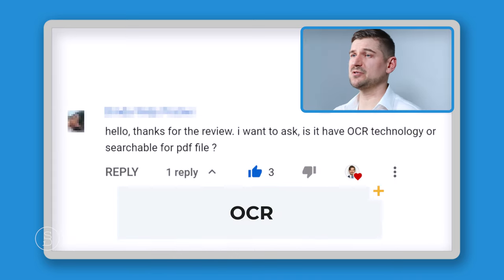Someone asked: does it have duplex two-sided scan capability? Absolutely yes.